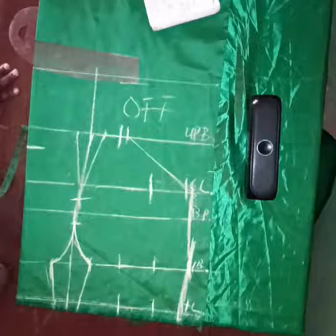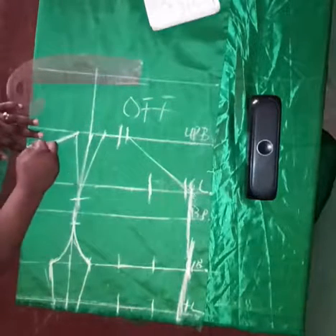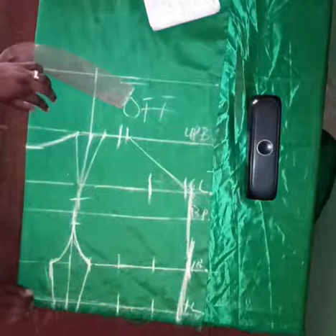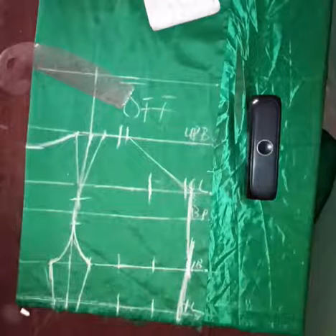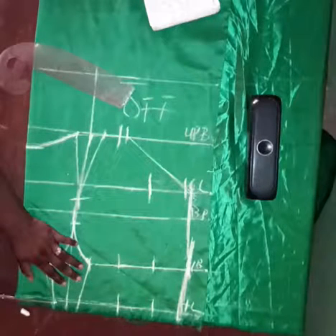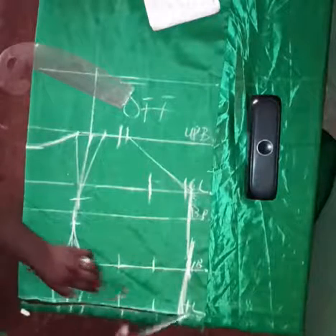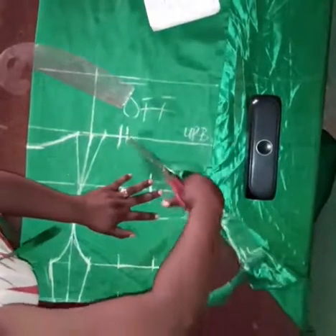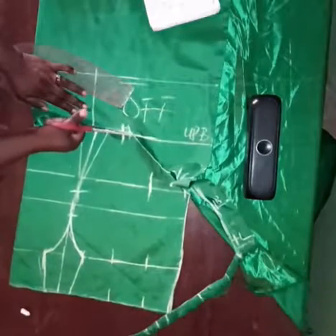Having done that, I'll take a curve and curve out the neckline. You can decide to have a sweetheart neckline, a V neckline, or a U-shaped neckline — whatever neckline you decide is okay. For this tutorial I'll be using a U-shaped neckline. Look at the pattern again to be sure you don't have any issues before you start cutting. Cut through the half length, to the seam allowance, the armhole, then to the top of the blouse — cut that off so that we have our working pattern.